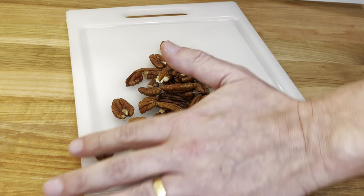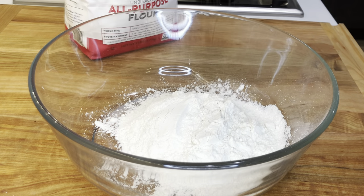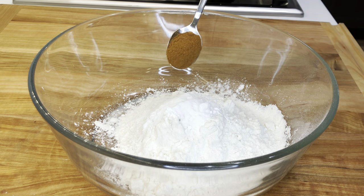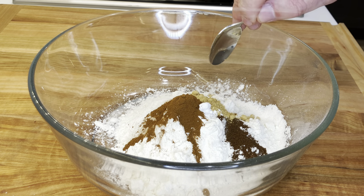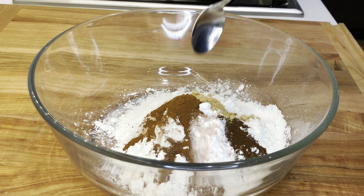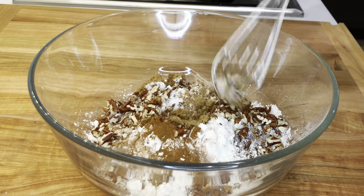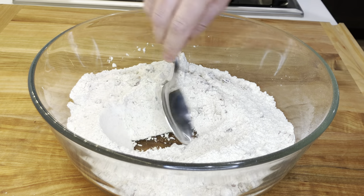We're gonna start by roughly chopping half a cup of pecans. In a large bowl, add one and a half cups of all-purpose flour, one teaspoon of baking powder, one teaspoon of baking soda, one teaspoon of cinnamon, half a spoon of ground cloves, half a spoon of ground ginger, half a spoon of nutmeg, half a spoon of salt, a quarter cup of brown sugar, and the chopped pecans. Mix all of the dry ingredients, then push it to the sides of the bowl, making a well in the center.